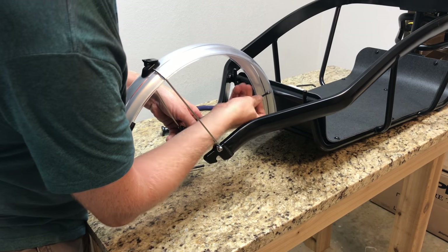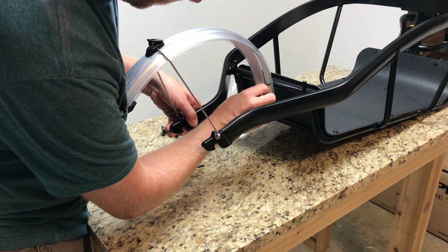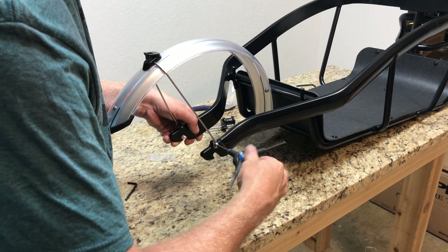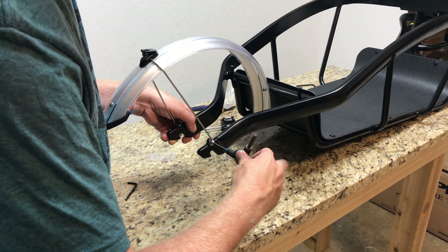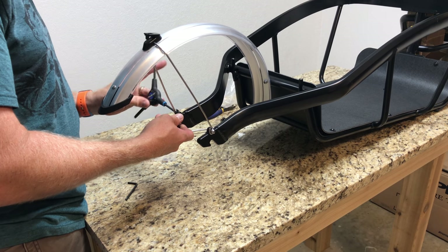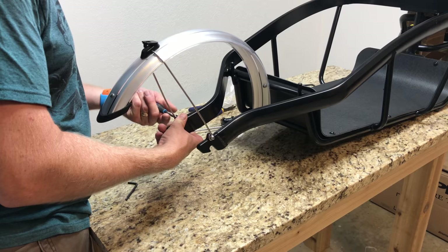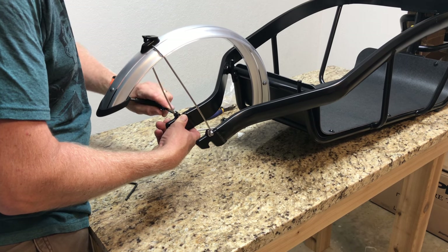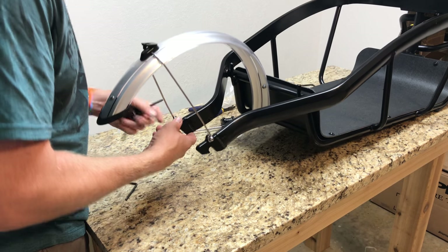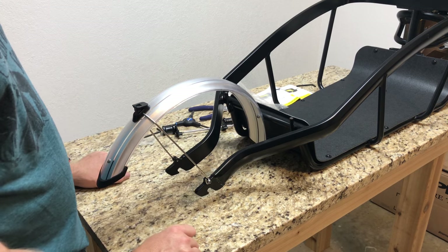The three-way tool doesn't work great for that last bolt position, so it's better to use a standard allen wrench. Don't overtighten — it's an aluminum frame and you don't want to strip the threading. Just go firm since it's a plastic fender.